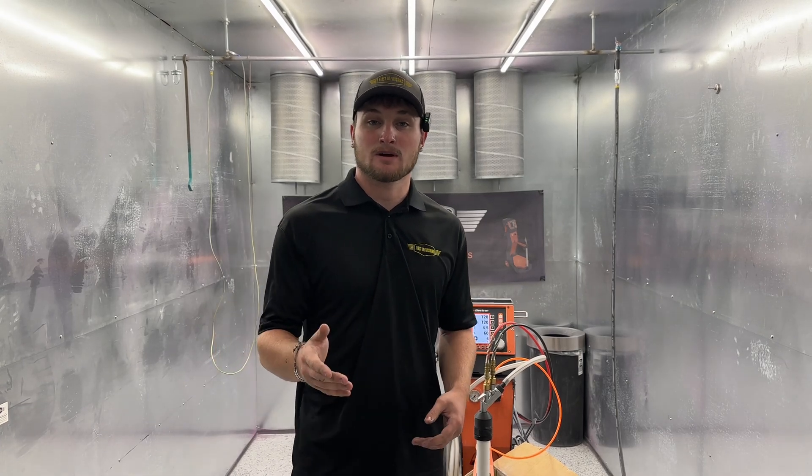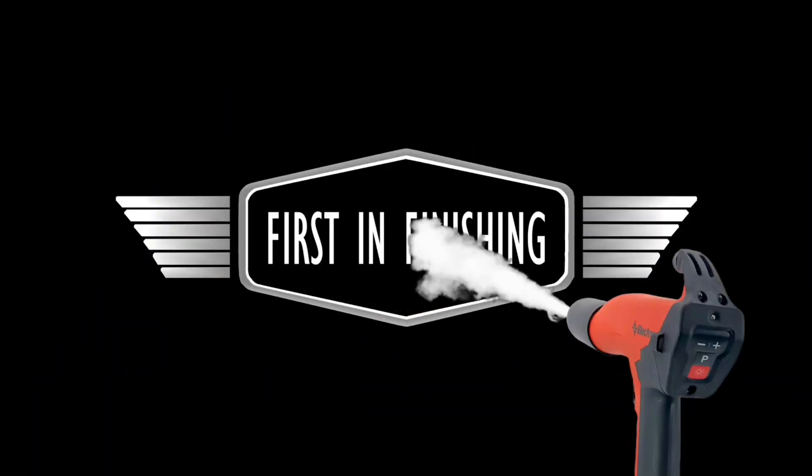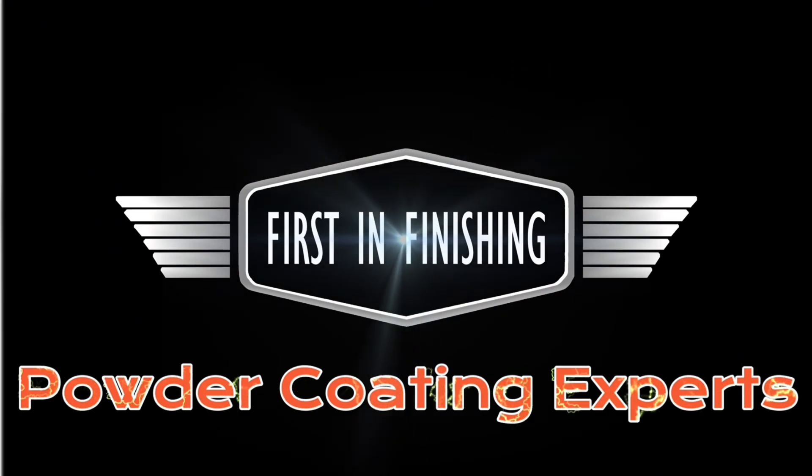Hey guys, it's Mason with First and Finishing, and today we're going to be talking about Powder Cloud Control using any of your Electron Plus 3 Master Units. There are five things that are important for Powder Cloud Control, but there are really four big ones, so let's go ahead and start with those.